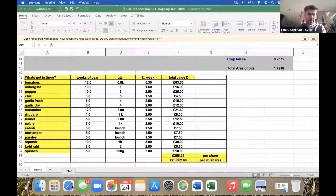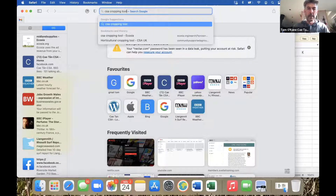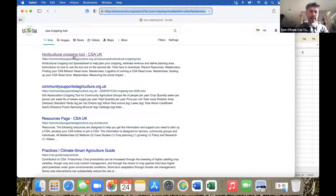I'll show you a crop planning tool. If you go online and search for 'CSA cropping tool,' you'll find a spreadsheet developed by Ben Raskin at the Soil Association, accessible via the CSA network website. I hadn't used it much until recently when helping groups with crop planning, but I think it's a really useful tool when starting up.